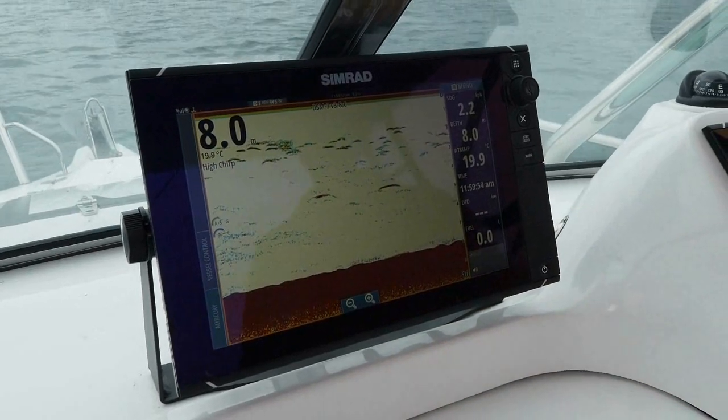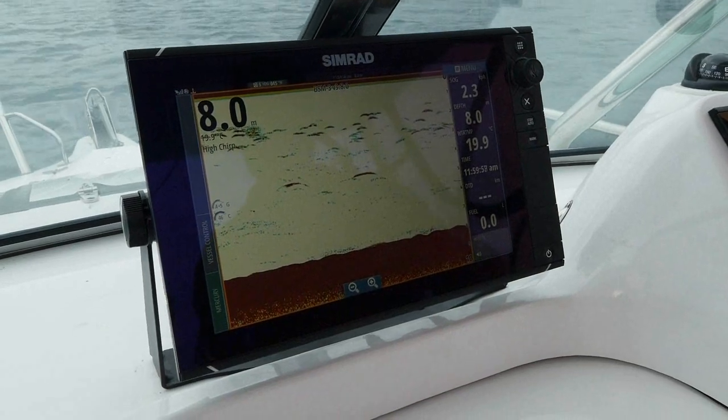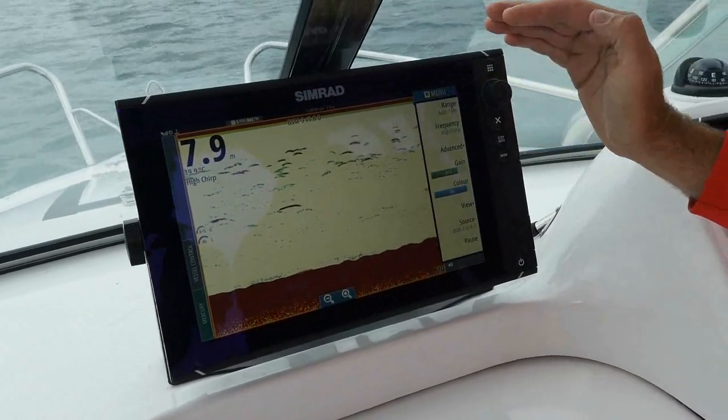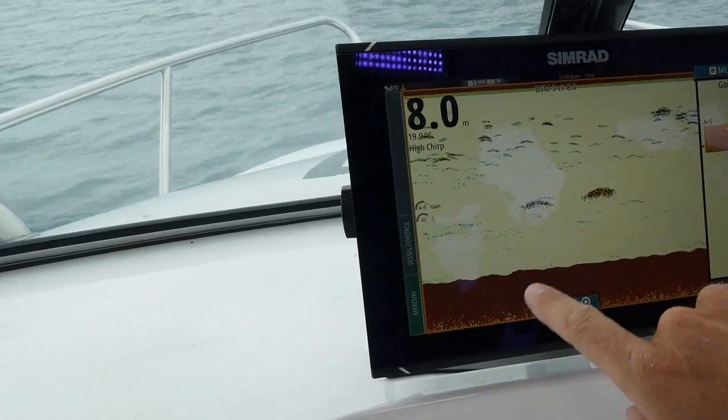Straight away, gain and sensitivity is paramount, and it's something you'll need to adjust all the time. You can either adjust that in your menu, which is here — you touch that, it brings all this down. We've got gain here, it's on auto 5. The auto functions are so good.